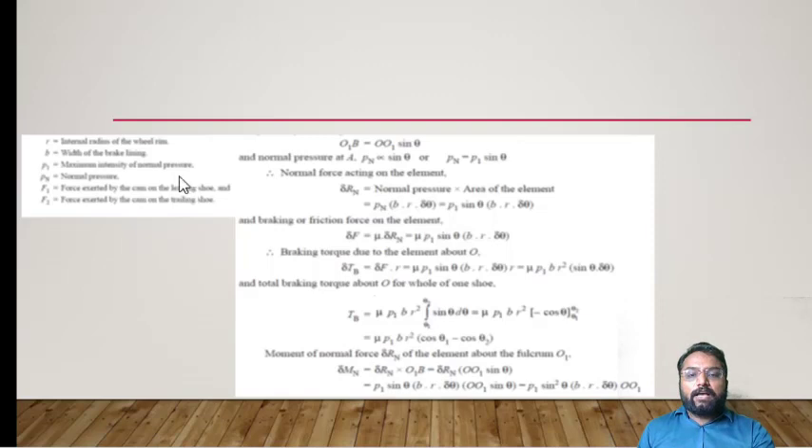The internal expanding shoe brake has a drum radius R, lining width B, maximum pressure P1, normal pressure Pn, with forces F1 and F2 acting upon it. Here, O1B equals OO1·sin θ — the distance of the normal reaction force Rn from pivot O1 is expressed as OO1·sin θ. We want to convert each term in terms of sin θ, OO1, and R, as these are the reference points and nomenclature used for the design.